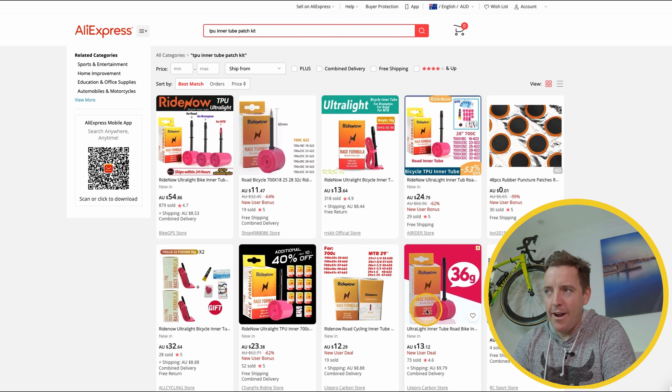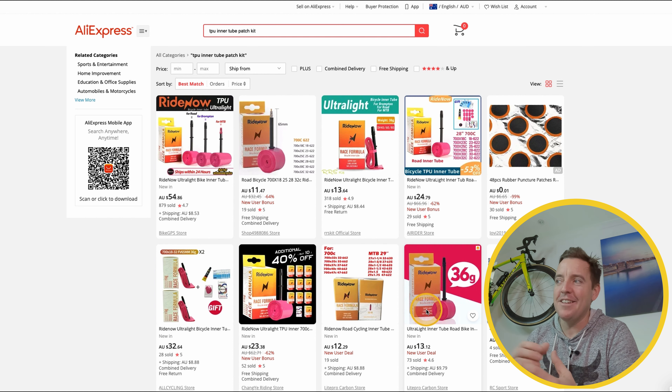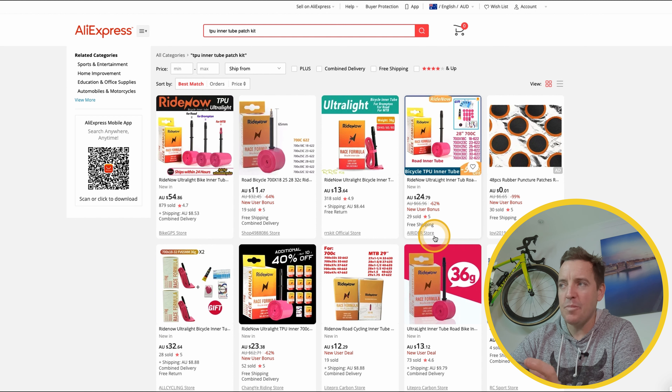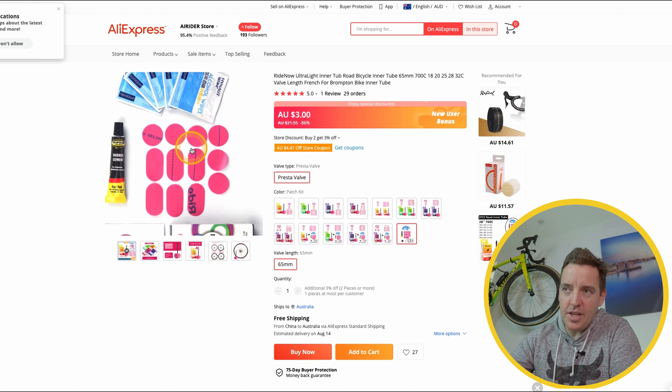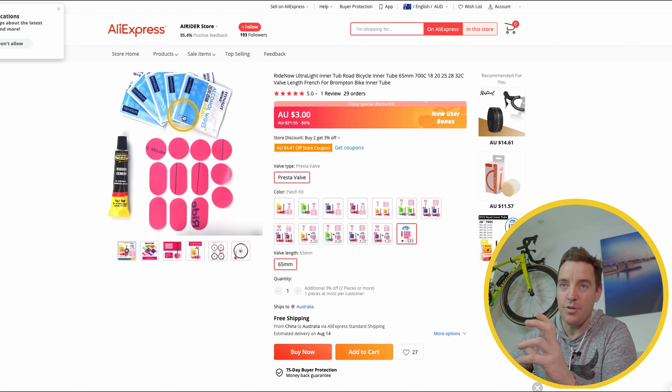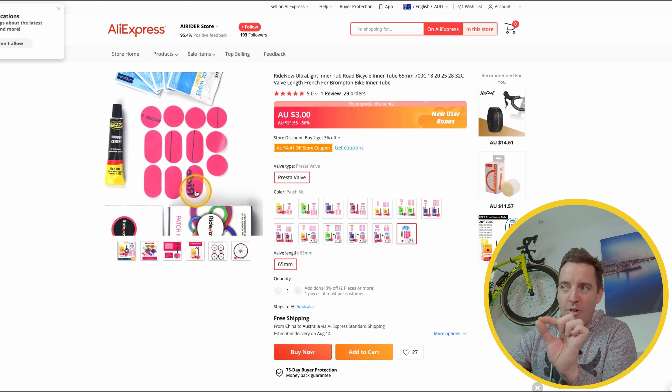The other one is quite hard to find, but some of the vendors will actually include it as a package deal. Since I've put these videos out — and there's a number of other guys doing them too, which are much bigger channels than myself — this has all changed. They're obviously onto something and everyone else is trying to get as much money as they can out of it. But what I've found with this particular vendor, his name is Air Rider Space Store. If you click on his actual details here, one of his packages is for $3 — he's got the actual TPU tubes, the glue, everything you need to repair it in the matching pink, which is the same color as they've got on the Ride Now.